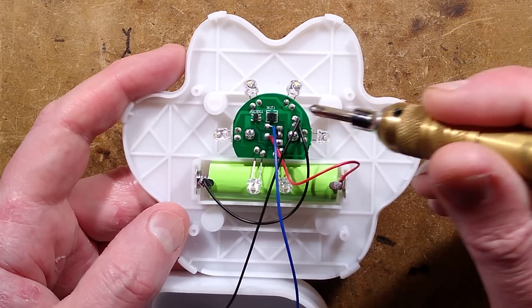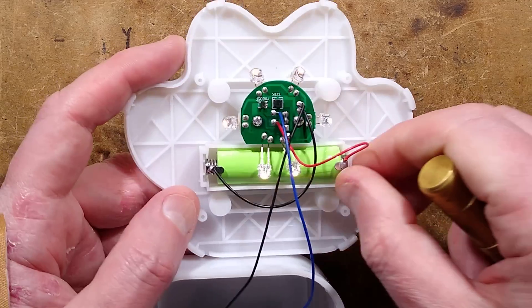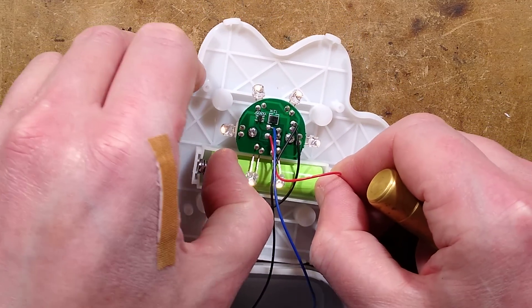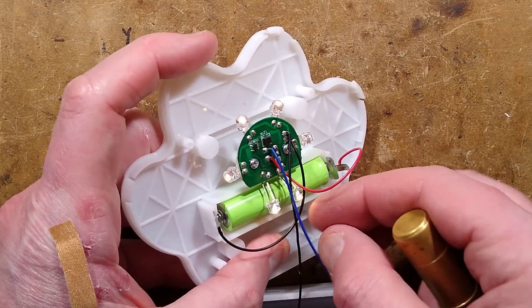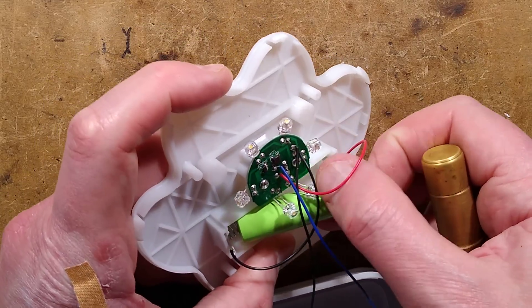There's the little control chip, an inductor, and a decent double-A cell. What is the capacity of this? Let's pop that out — I'm going to have to bend these LEDs up to pop it out. Is it going to be marked with the capacity?